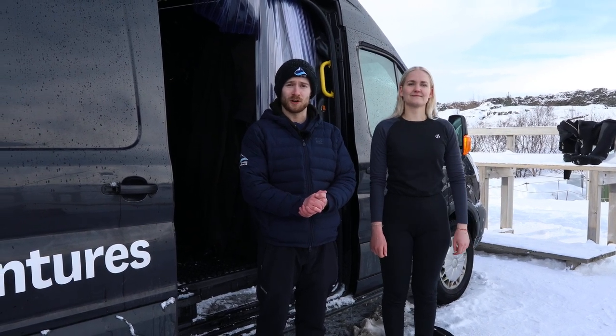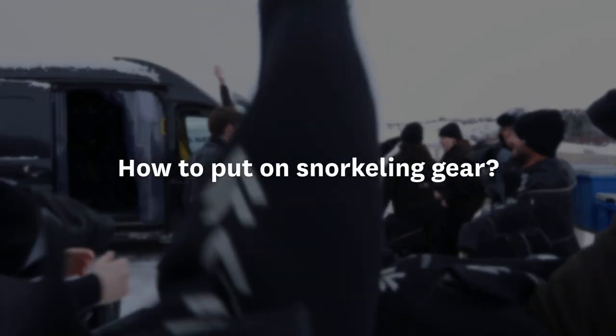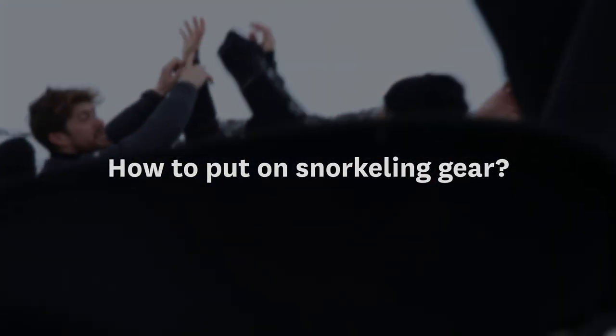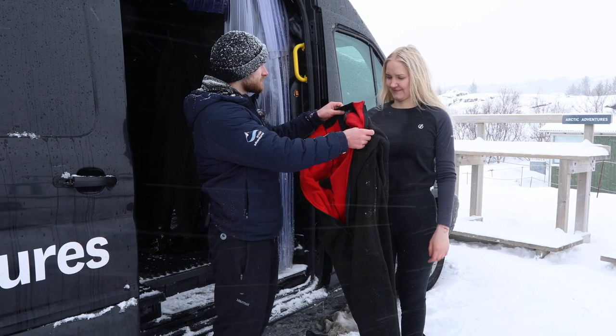I'm going to show you how to put on your gear. I'm going to give you an undersuit and then I'll get you a dry suit. So put this on.